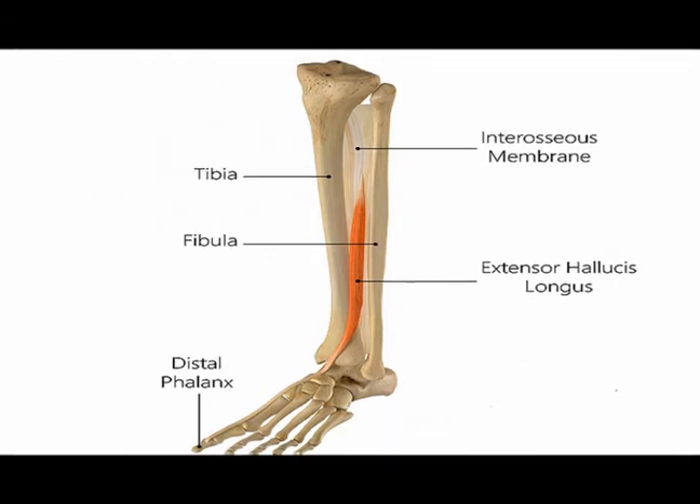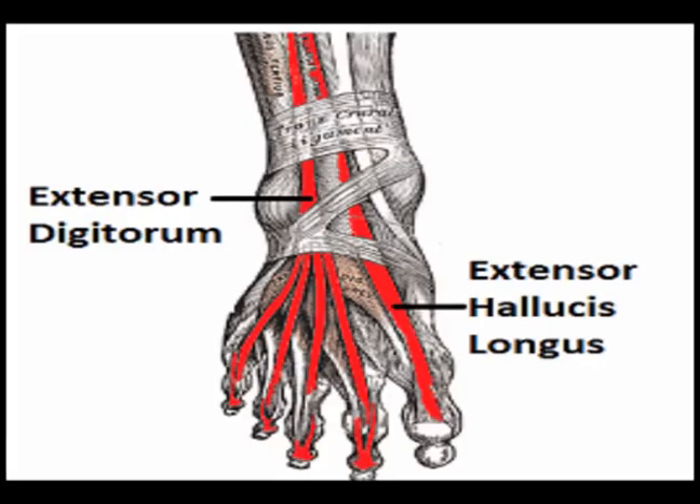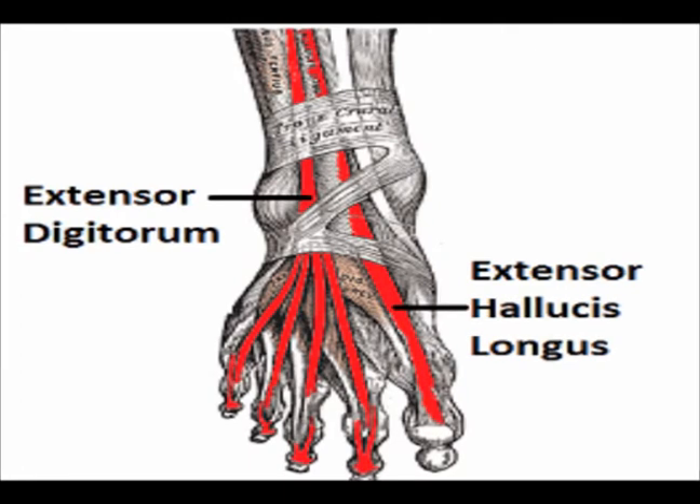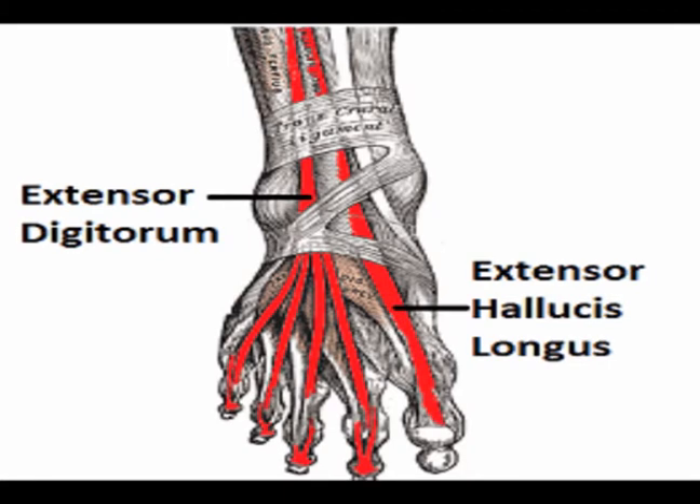The extensor hallucis longus muscle originates on the anterior surface of the fibula and the interosseous membrane. Its tendon crosses the anterior section of the ankle joint and inserts onto the base of the distal phalange of the great toe.